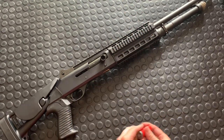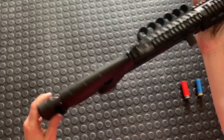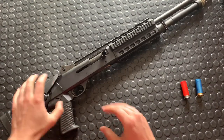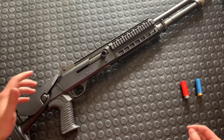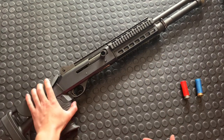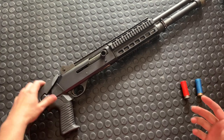This one is chambered in 12 gauge. This is also the tactical version with the collapsing stock, which is pretty slick. Benelli was funny about selling those for quite a while — they seem to have loosened up now, though sometimes it requires literally ordering the part from Italy. They just only seem to like to sell them to civilians with this stock, because this was their tactical version meant for military and law enforcement.